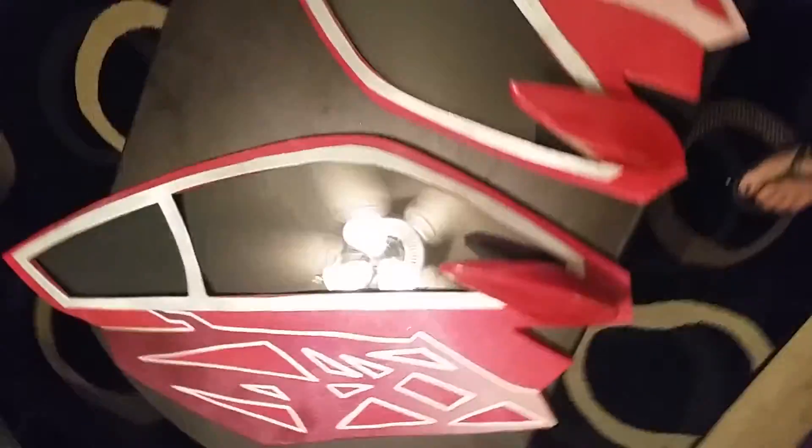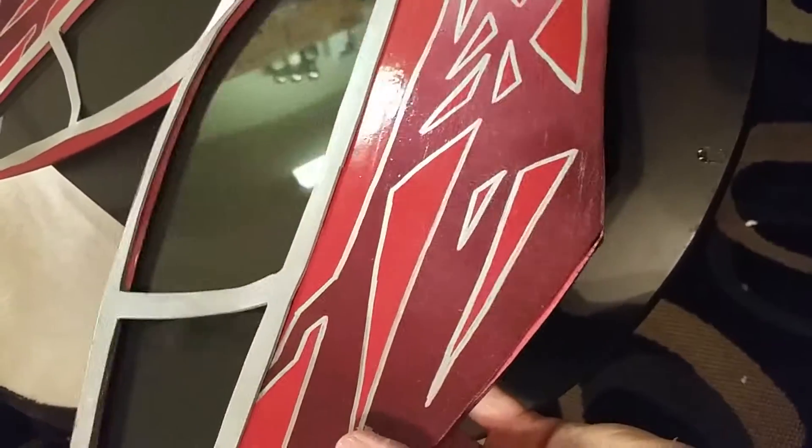Well, the door panels are done! I'll just kind of show you the effect of the paint — you can see how the silver flux dims in certain lighting to kind of make it pop.